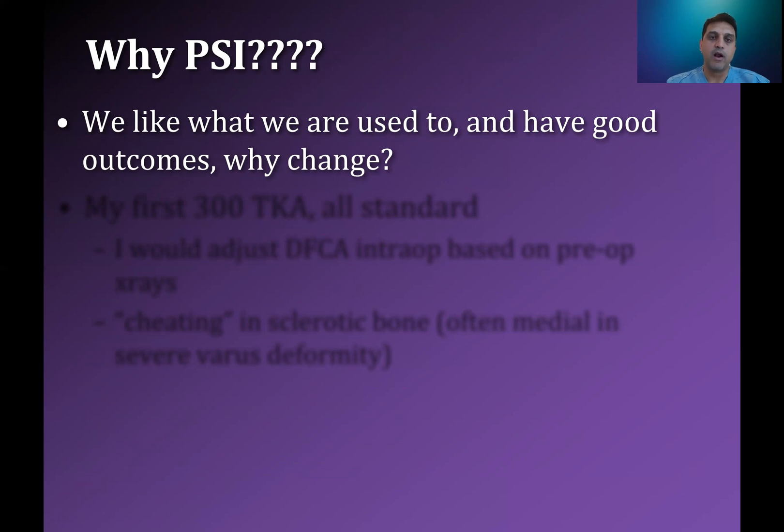Part of what I'm getting at here is one of the things that we talk about a lot now, which has become very popular, is robotics — which I'm also a fan of, and which I also think is a technology that's going to continue to evolve and improve and help us be better surgeons. At this time, I think that patient-specific instrumentation also provides us with really useful, helpful technology. I don't think of it as in competition with robotics. I think of them as similar technologies that, when we put these together, gives us the best outcome.